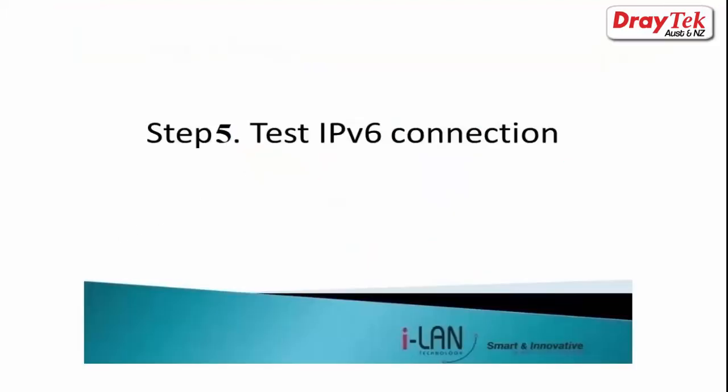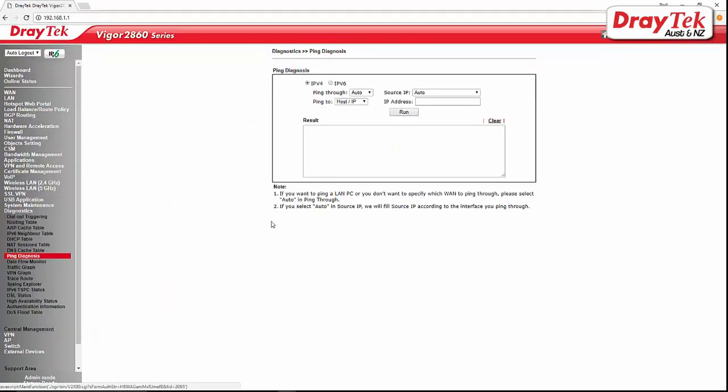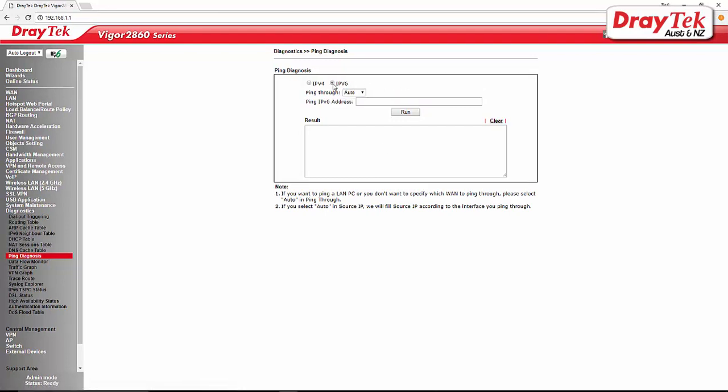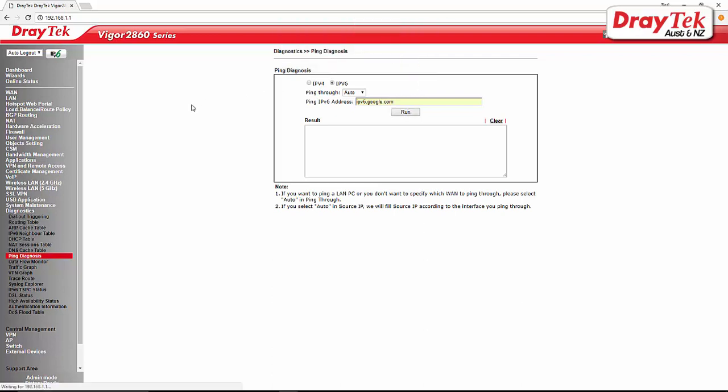The last step is to test IPv6 connectivity to the internet. To test it, go to Diagnostic, Ping Diagnosis, select IPv6, and enter the IPv6 address as ipv6.google.com, then click Run to execute the ping.